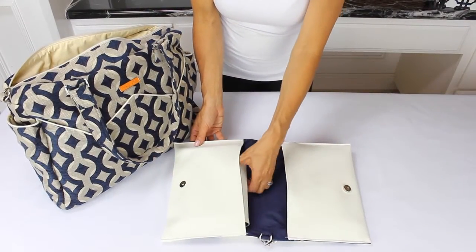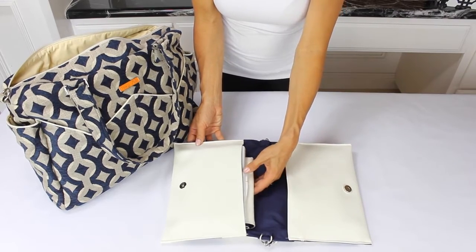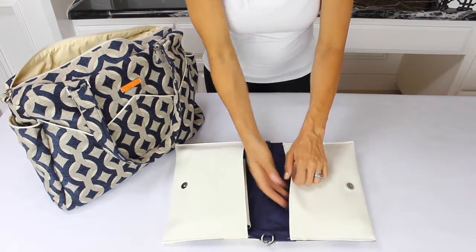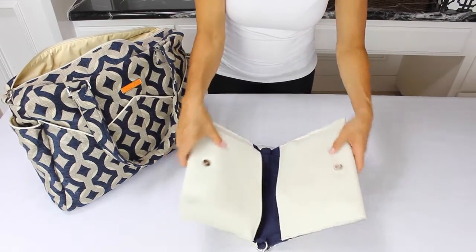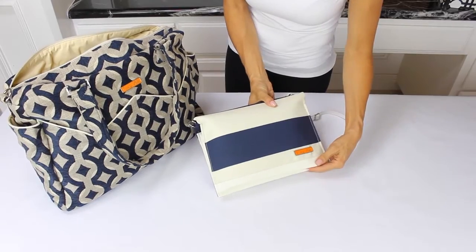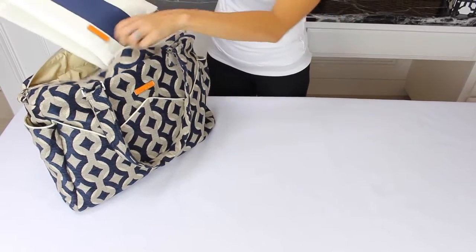The Foxy Vita Diaper Clutch is made to store and carry all the diapering essentials in one place. It stores up to four diapers, wipes, a cream, and also keys, wallet, and cell phone for quick trips. Use the magnetic snap to close it — it's sleek and fits nicely inside your diaper bag.